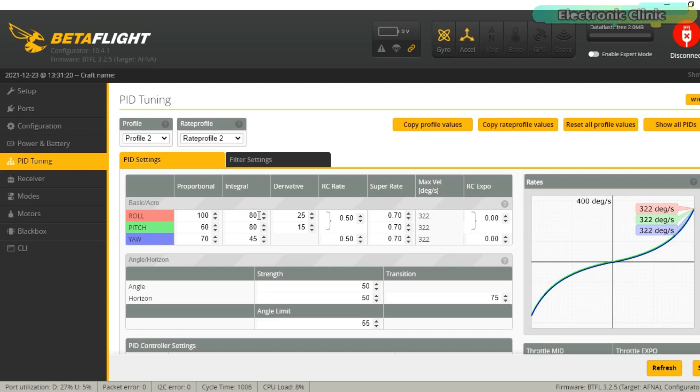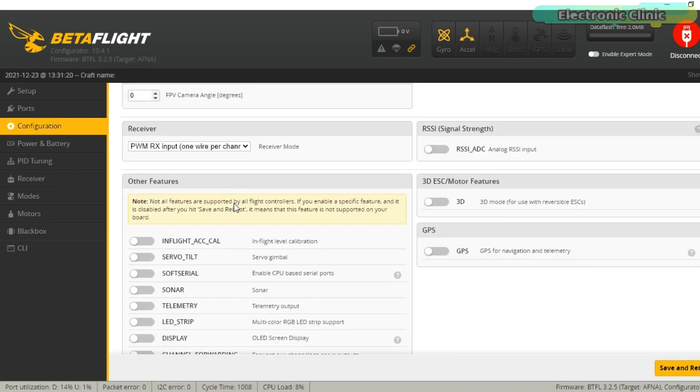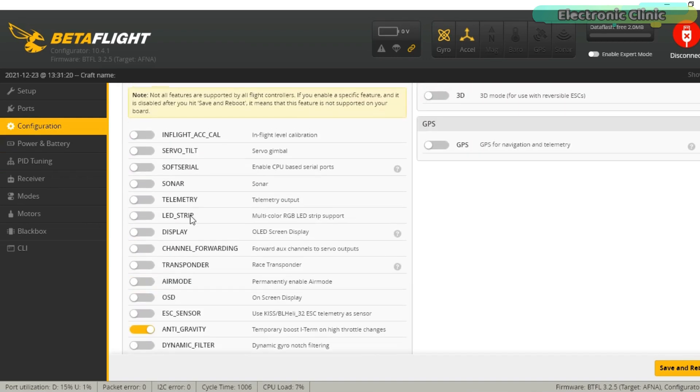Just play with these values and you will understand by yourself. Now let's take a look at the anti-gravity feature. Go to the configuration, scroll down, and under other features you will find the anti-gravity feature. Even if you have the default PID settings, you still need to activate this anti-gravity feature. What it does is: when you rapidly move the throttle stick, the nose will pitch up or pitch down, which is really not good.